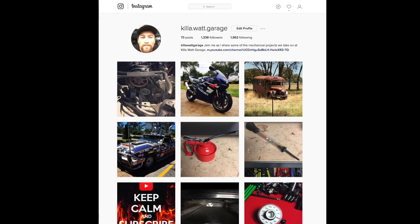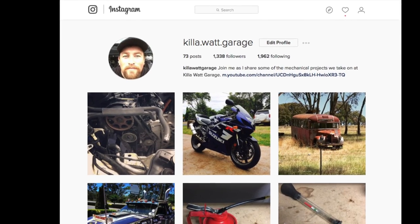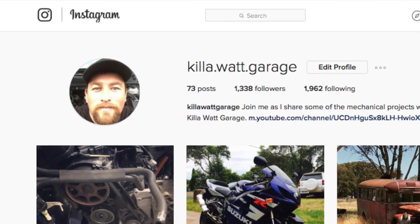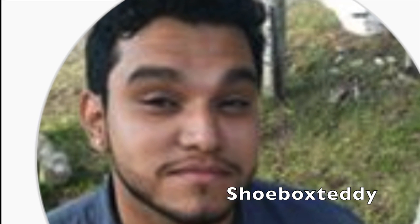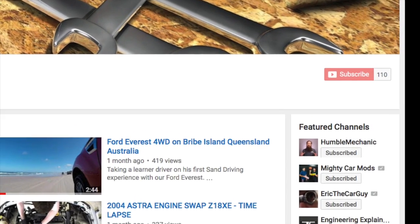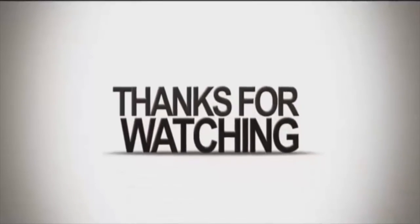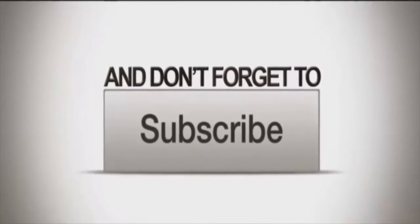For those of you on Instagram, you may have come across my Kilowatt Garage Instagram page. I started this only about two months ago and currently have 1,338 followers, which is absolutely amazing. I recently put a call out for followers to join me on YouTube, and Shoebox Teddy and Spencer responded, taking my YouTube subscriptions into triple figures. Thanks for watching — if you like the video give it a thumbs up, leave any comments or questions below, and don't forget to subscribe.